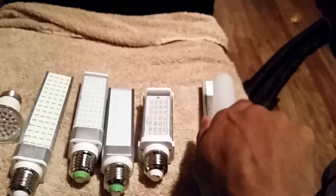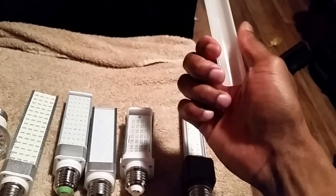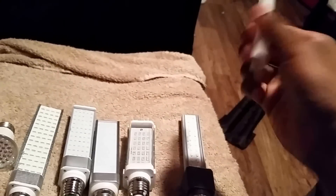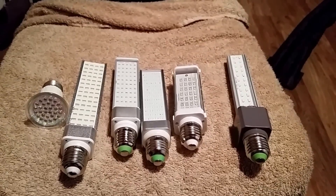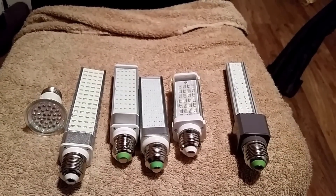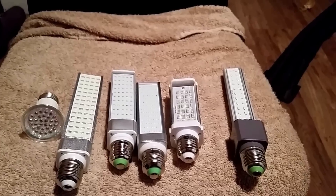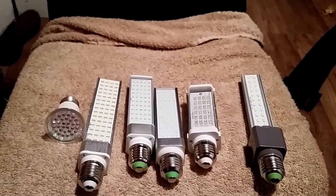The 5730 is very bright — this is actually 14 watts. It has a cover, so it looks like this, and with the cover on it's still bright. With or without the cover, it's still pretty bright.